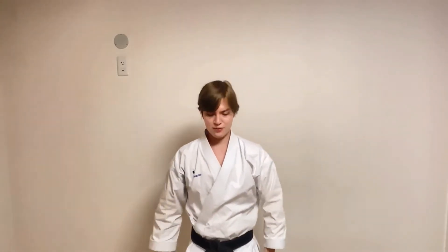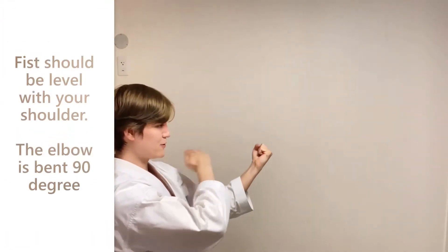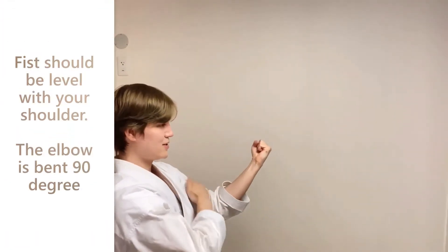So first, we will mark our position like this, and keep in mind that the fist should be the same height as our shoulder, and the angle should be 90 degrees.